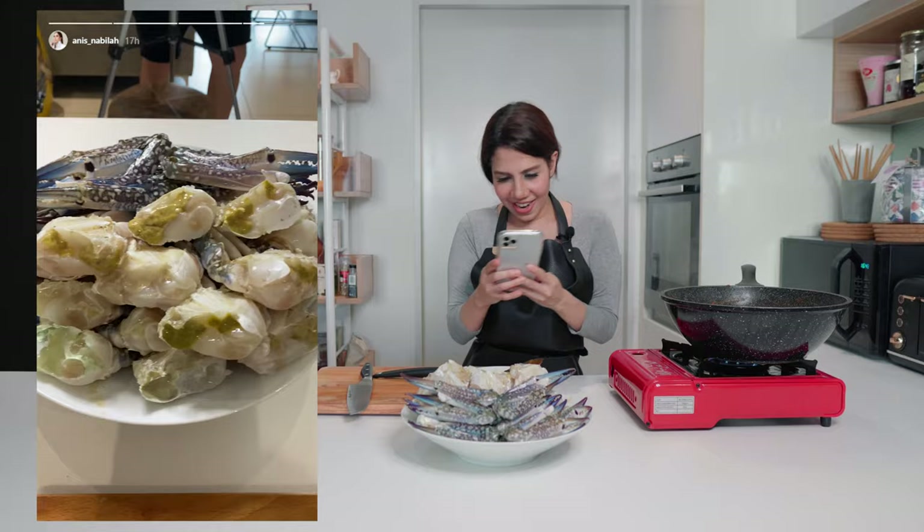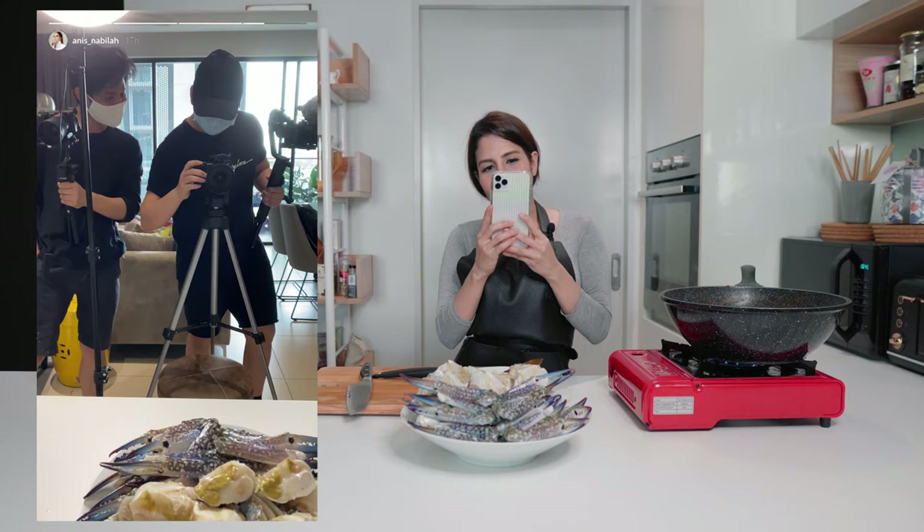We're making Crab Curry! Look at that — it smells so good!